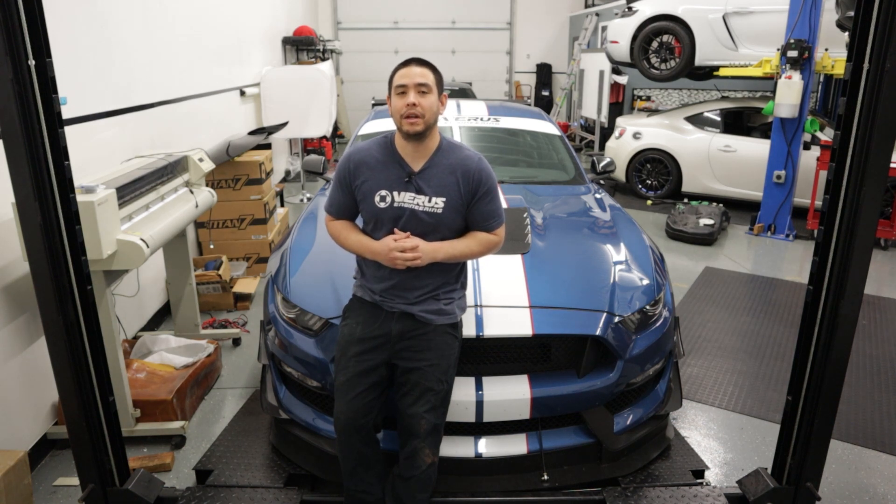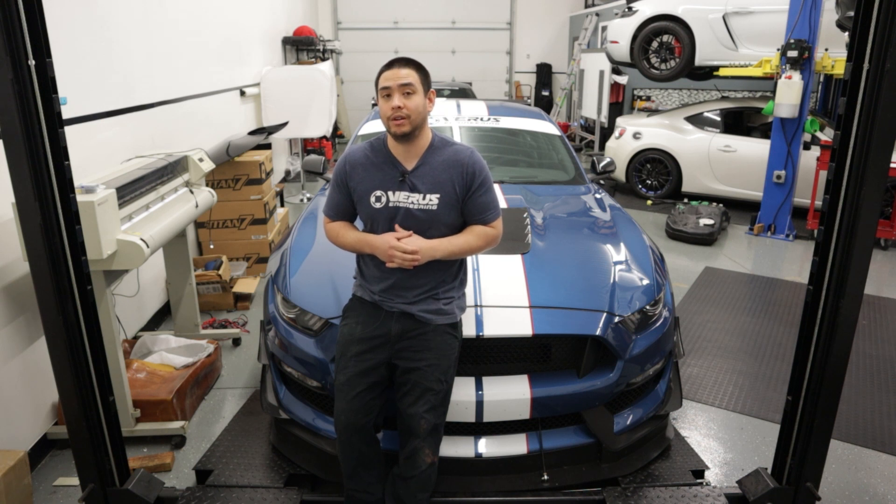What's up guys? It's Tom with Ferris Engineering and today we're going to be installing an AOS on your Shelby GT350 GT350R.